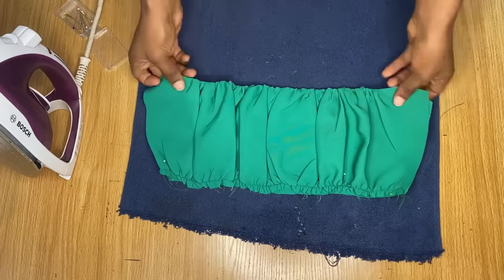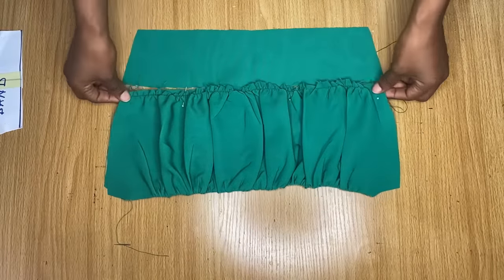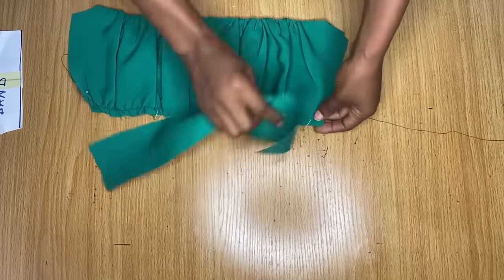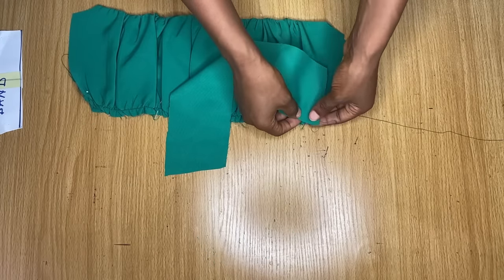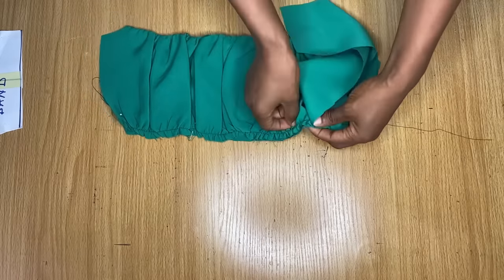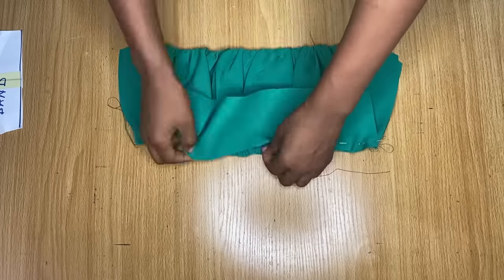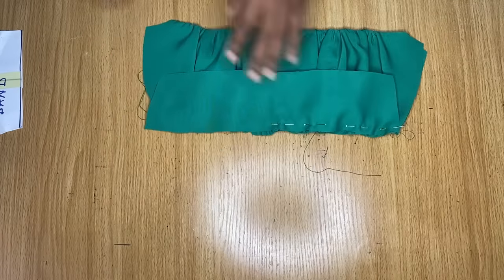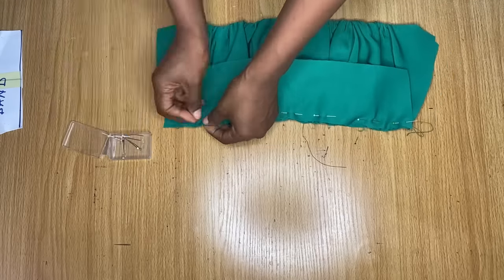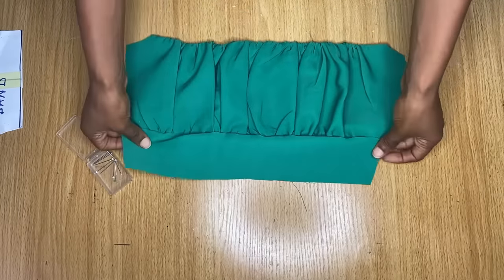This is what it looks like after I was done ironing it out. We are going to be stitching the band on it right now at this end, and the band is going to lead all the way to the waistline. I'll place the two pieces together, right sides facing each other, and pin this band all the way around the end of this bustier area, then stitch it down.